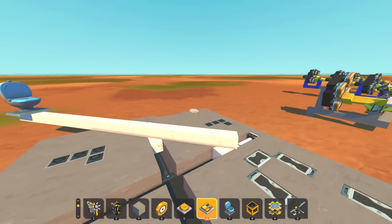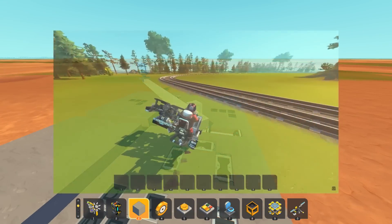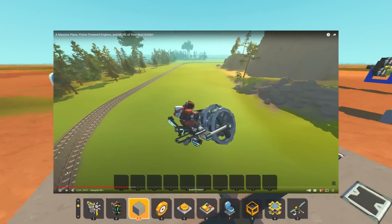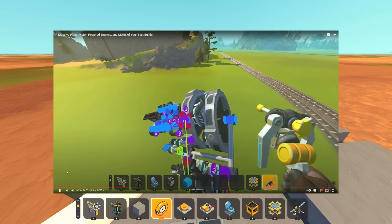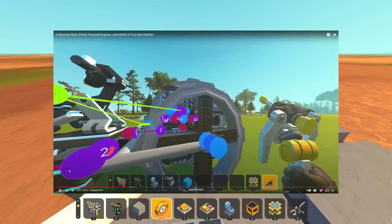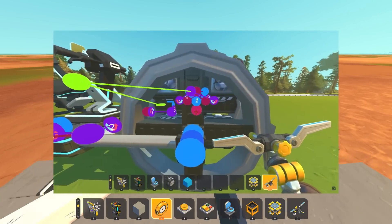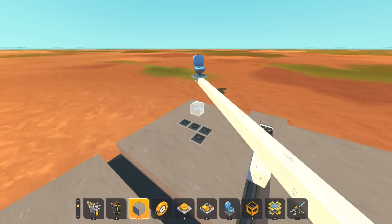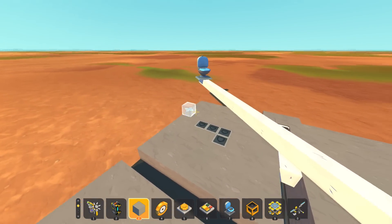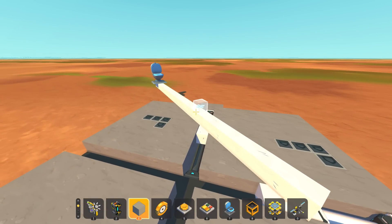Anyway, in a previous video we did some best builds, and in one of those best builds we saw a piston powered unicycle with this weird mechanism on the side of it - this weird disc thing. I got a lot of comments from you guys, always great to hear what you have to say, and a lot of comments said it's actually a trammel gear. I talked to a few people in the Scrap Mechanic community and they showed me what it's all about, and oh my god, trammel gears are amazing.